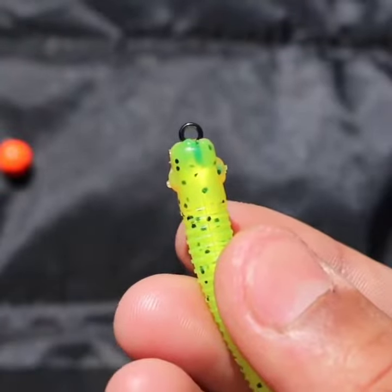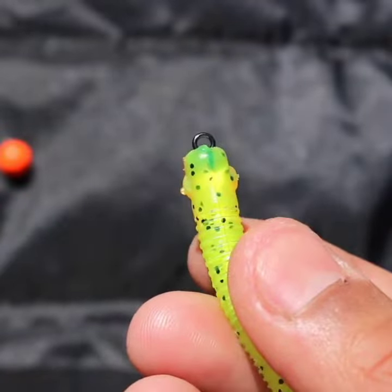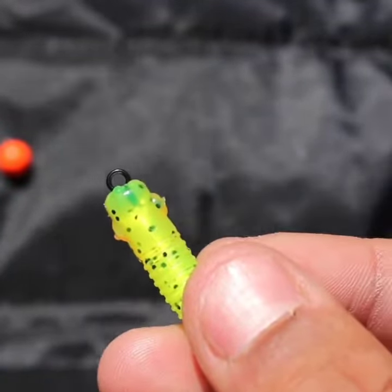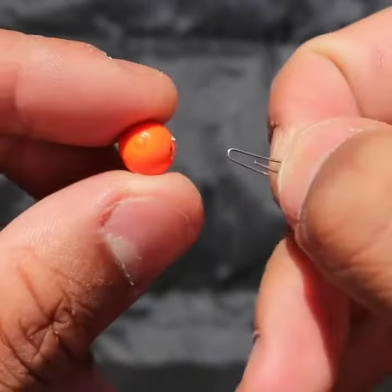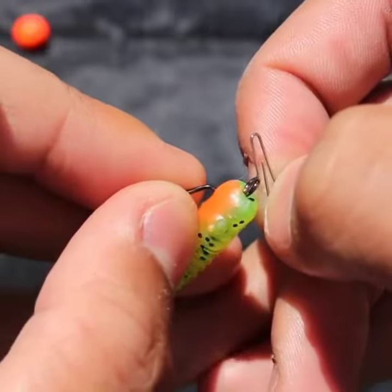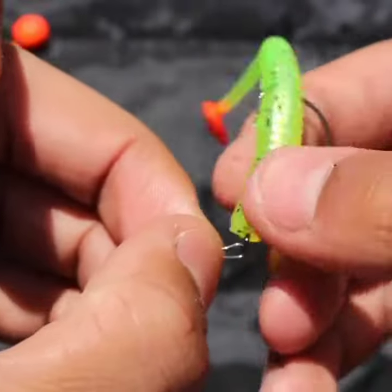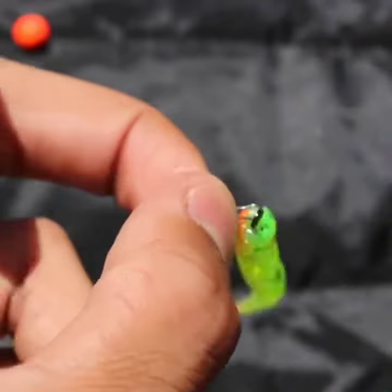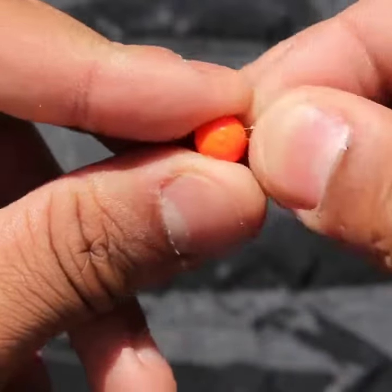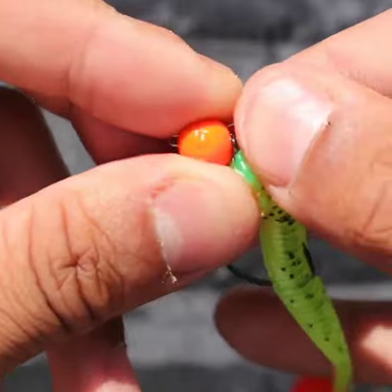Add the weight to the hook. I'm using the Gamakatsu Worm 330 because it has an eye specifically made for this type of rigging with a very big hole in it. Pull the pin out of the weight, pass the pin through the eye, roll the hook all the way around — you've done it right because the bulbous part of the clip is up.